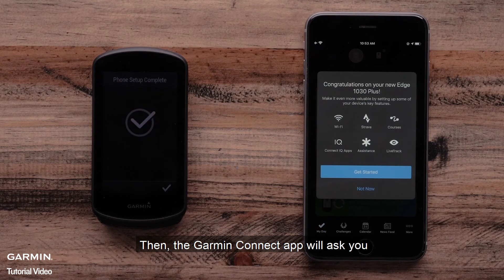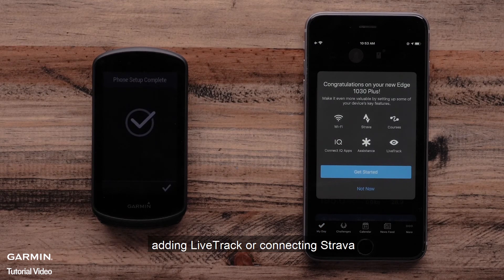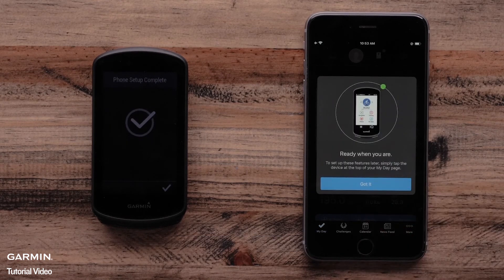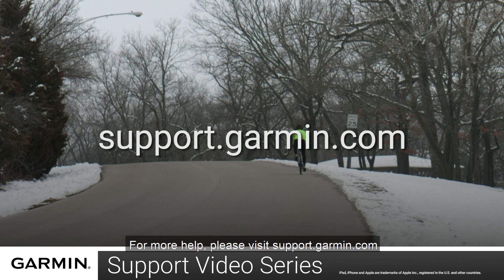Then, the Garmin Connect app will ask if you would like to add additional features such as connecting to a Wi-Fi network, adding LiveTrack, or connecting Strava. And that's it. You have now set up your Garmin Edge 1030 Plus with your Apple iPhone. For more help, please visit support.garmin.com. Thanks for watching.